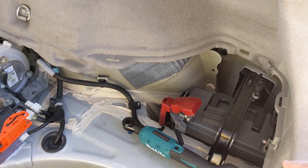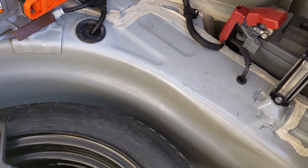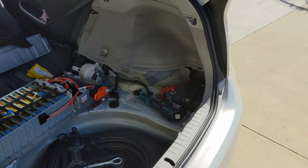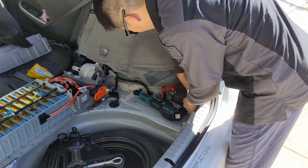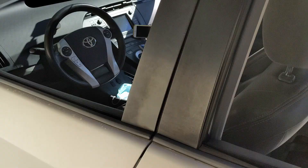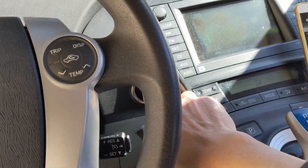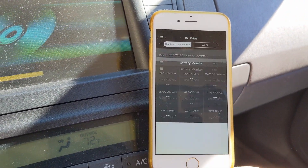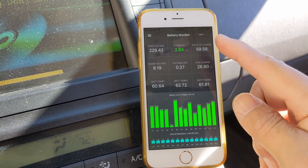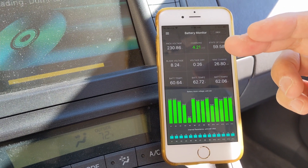Once the SOC hits 40%, stop the car and disconnect the battery for three minutes. After three minutes, reconnect the battery and fire the car — you can see the state of charge is back to 60%. You may have to do this multiple times: let it drop to 40%, turn off the car, reset the 12-volt battery, and then repeat.